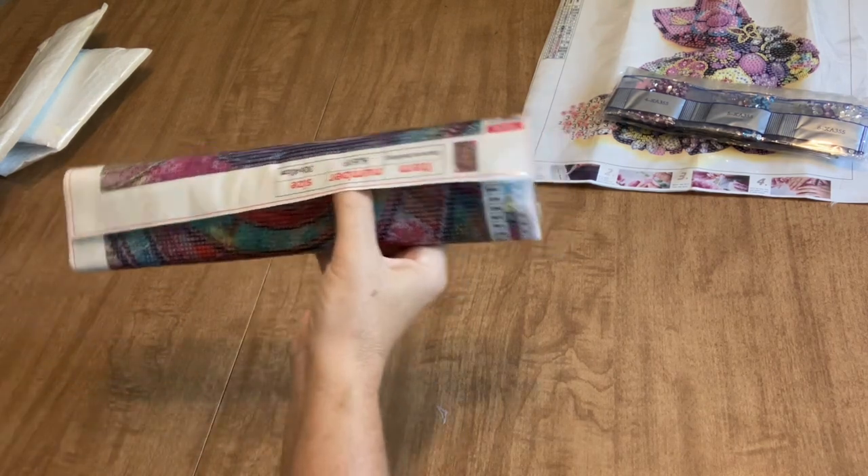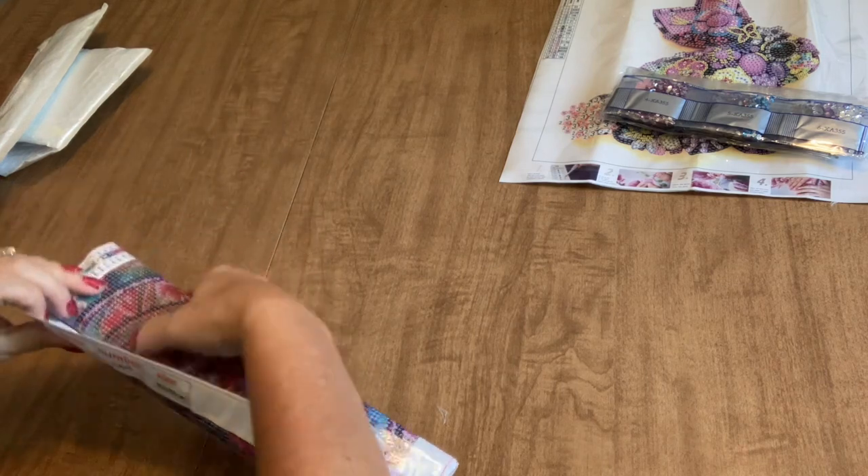Moving along — this next one is a full drill diamond painting and it is a 30 by 40.